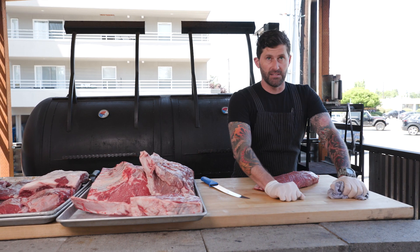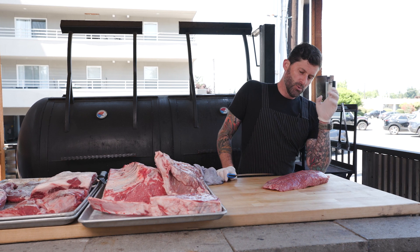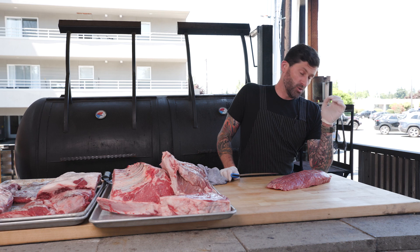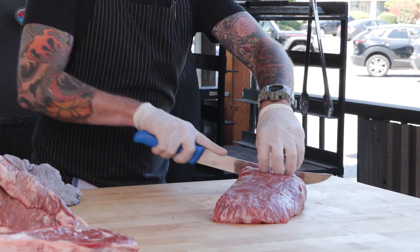My selling point to some people that come to shop for flat iron is that if you have people in your family that eat steak well done — it happens, my sister, my nephew — this is a perfect steak for that. You can cook this steak mid-well and well done and it's going to continue to be tender. Generally when you overcook a steak, say a New York strip well done, it's going to be chewy and not as good — but this is the one for those well-done eaters.